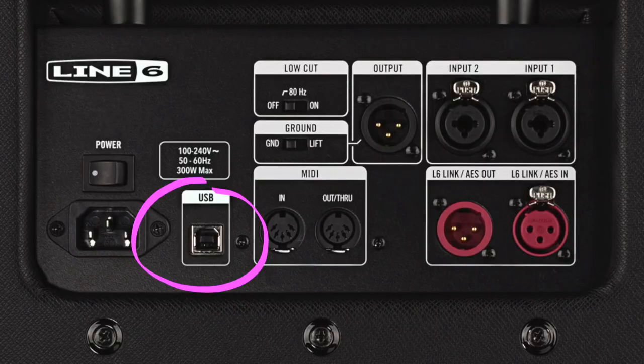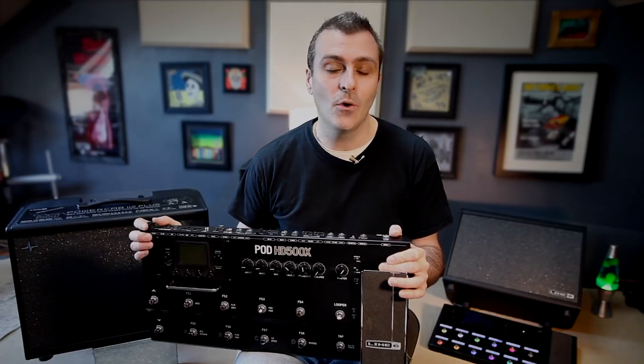PowerCab 112 Plus can also use its USB to send and receive audio to your DAW, so that's useful for recording, for recabbing, or for playing backing tracks.